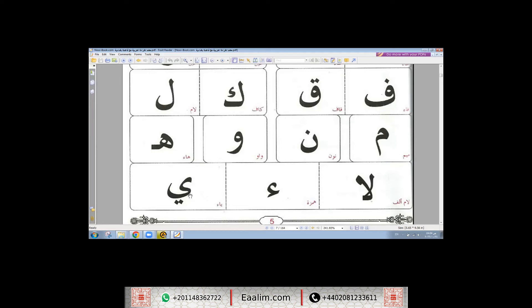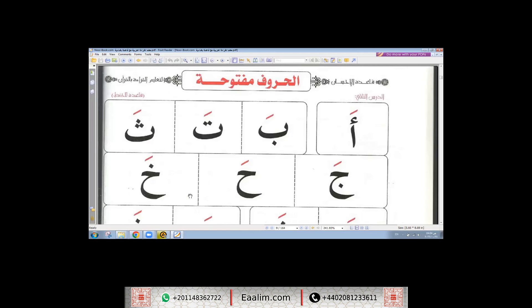The second topic, inshallah, we will learn the short vowels. What is the meaning of short vowels? Short vowels means حركات. حركات is the plural of the Arabic word حركة, and it means 'movement.' We have three types of حركات: فتحة، كسرة، ضمة.